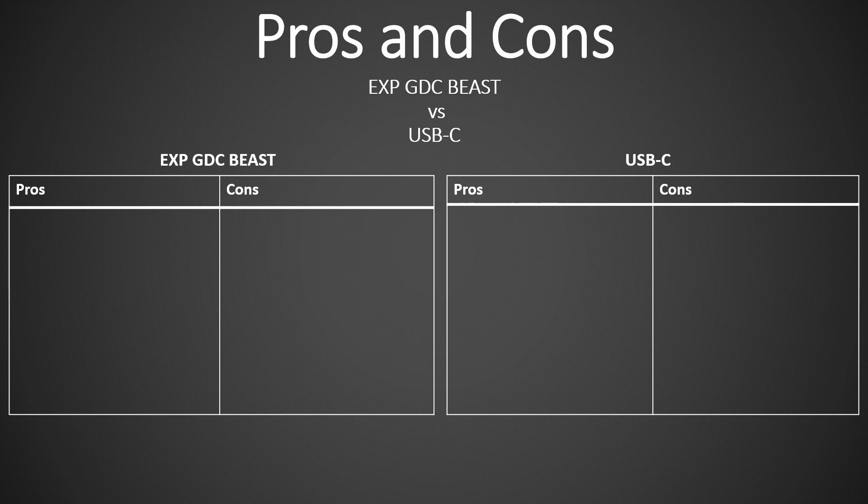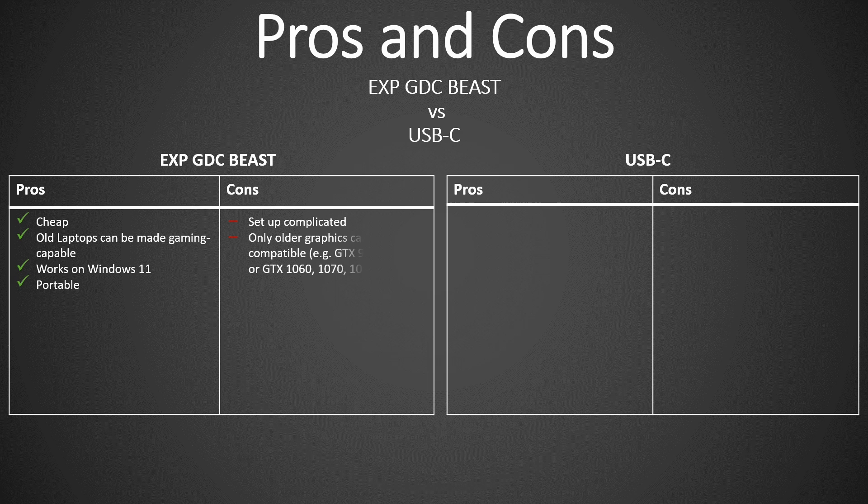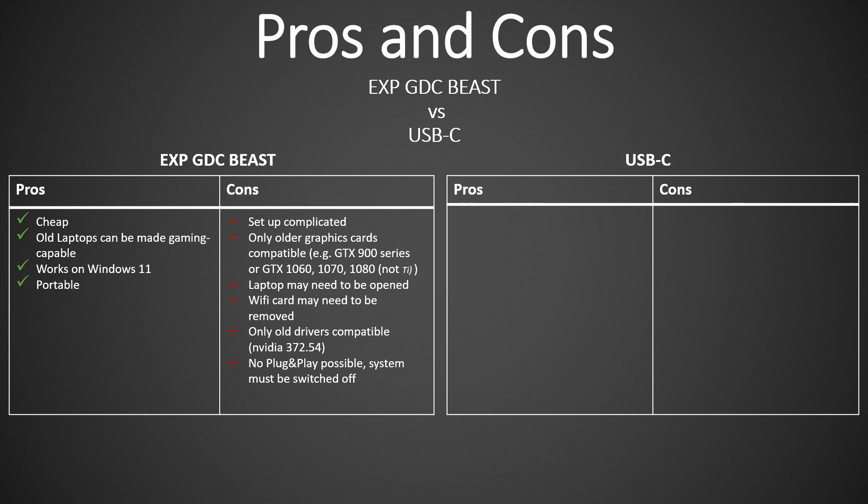Finally, let's summarize the pros and cons of both variants. Pros of the EXP GDC Beast: it is cheap, old laptops can be made gaming capable, it works with Windows 11, and it is portable. Cons: setup is complicated, only older graphics cards are compatible (GTX 900 series or GTX 1060, 1070, 1080 — not the 1080 Ti), the laptop may need to be opened, the Wi-Fi card may need to be removed, only old drivers are compatible, no plug-and-play, the system must be switched off, and performance is not fully utilized.